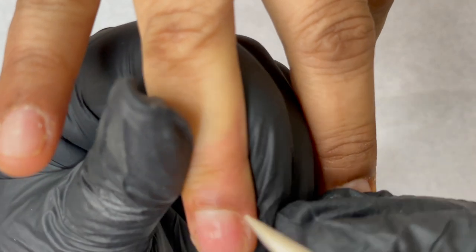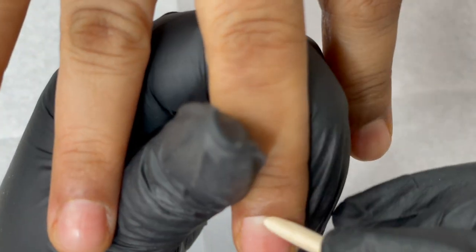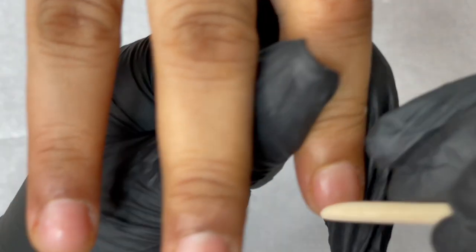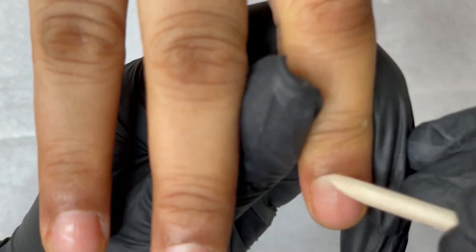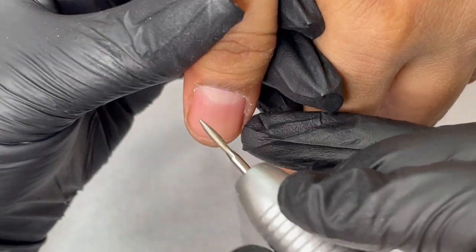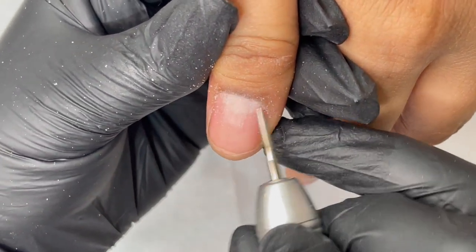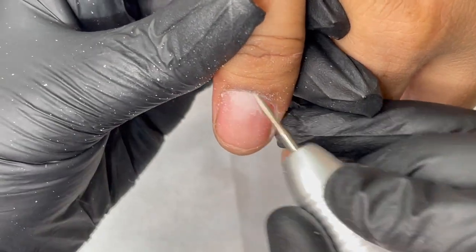I'm starting with the dry manicure. For extensions, a lot of people ask why their extension is not lasting four to five weeks. The main reason extensions are not lasting is because you are not doing the prep work right. 80% of the time it's the prep work, and the remaining 20% is how you apply the product and the quality of the product. The main culprit of lifting is your prep work.